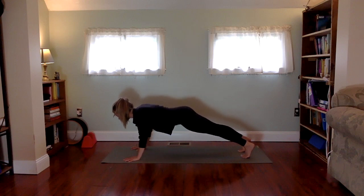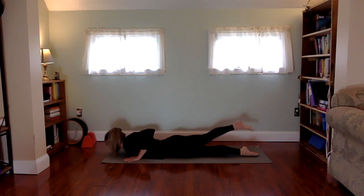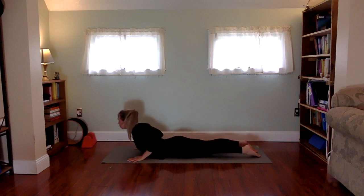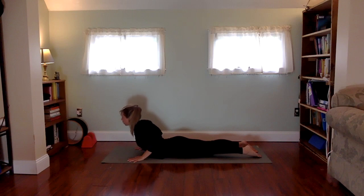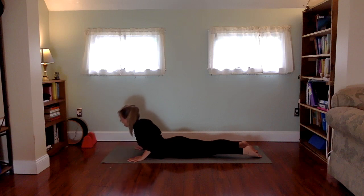Take a breath in, roll yourself forward, and come into your plank pose. In plank, the legs are really firm — squeeze the quadriceps to the bones, hamstrings press up towards the ceiling, heels to the wall behind. Squeeze the inner thighs towards one another as if you had a block between your legs. Take a deep breath in, then exhale, lower all the way into your belly in one piece. Uncurl the toes.